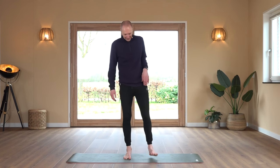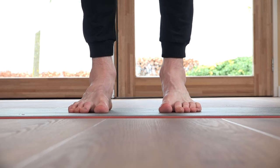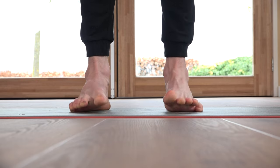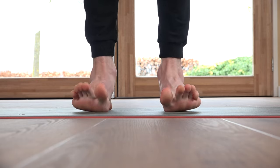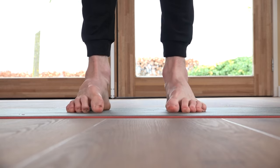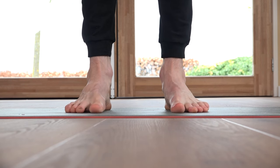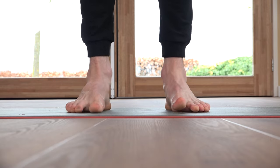Shake out. Start with exercise number one — raising and crunching of the toes. Lifting the toes up, placing them down, crunching them lightly. We count through 20 repetitions.